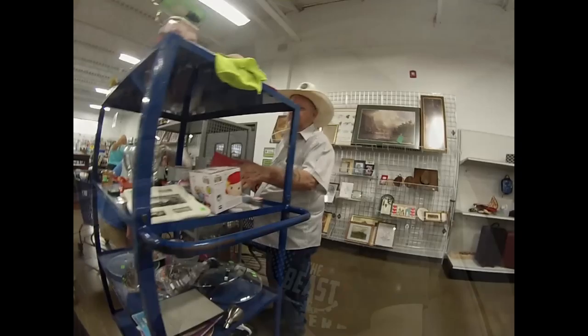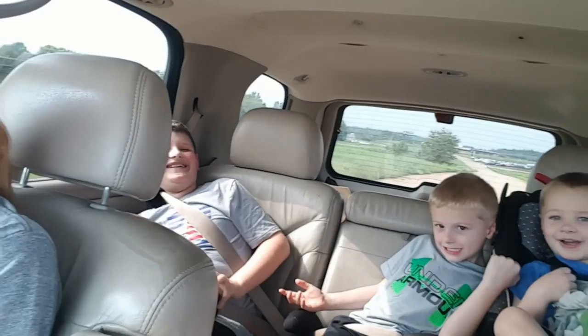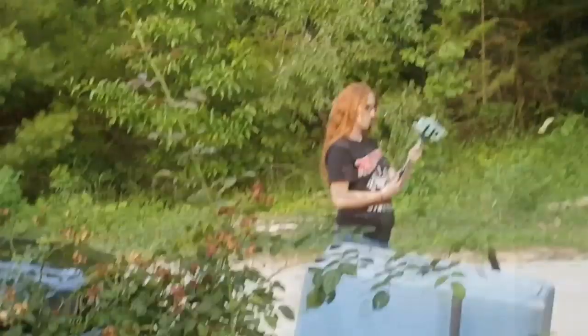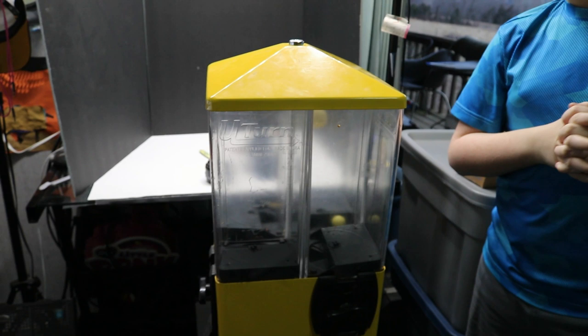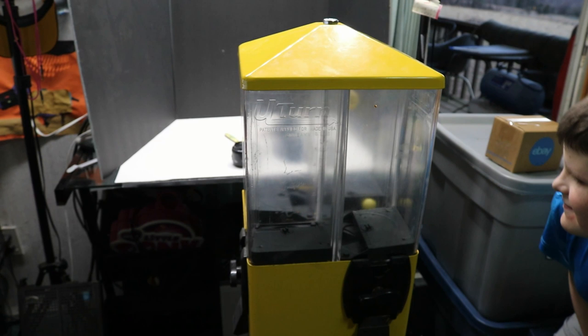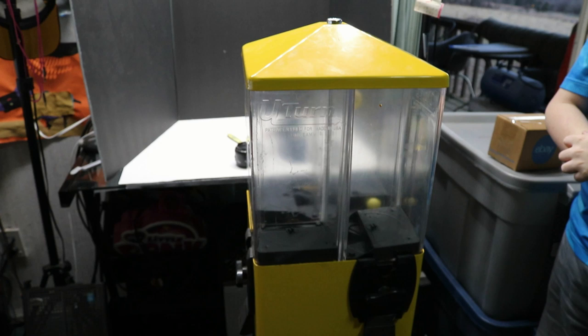Hello everybody, this is John from Nevermore Antiques. I'm making a video today to show you guys the brand new used gumball machine. I said in some other videos that I actually wanted to get into the vending machine business, and I went to an auction yesterday and bought this vending machine — this gumball machine.